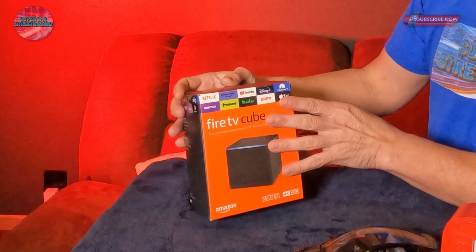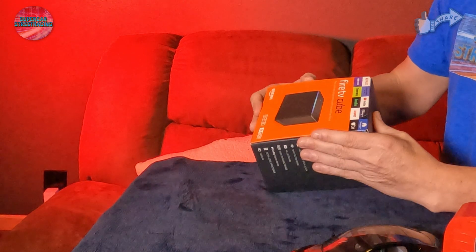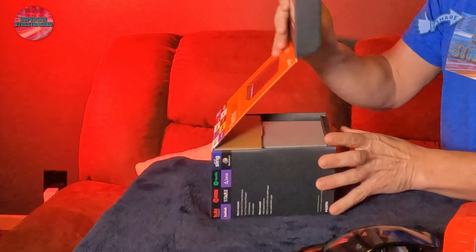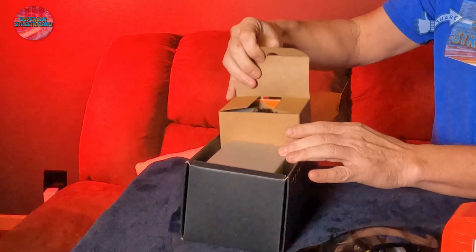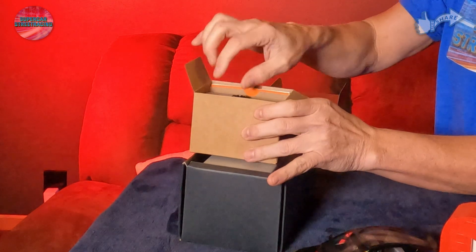Brad back once again in front of the Fire TV Cube — now it is time to do the meat and potatoes of this channel and get this guy unboxed. I did cheat a little and already removed the seal from the bottom. Looks like you just flip that up and it opens just like that. The first thing I see inside the box is a brown cardboard thing, and it looks like inside of this is our power adapter.